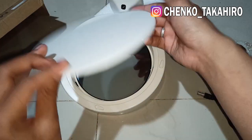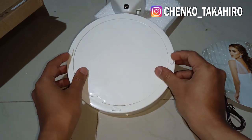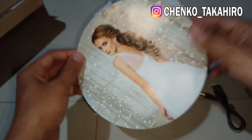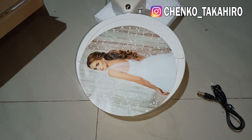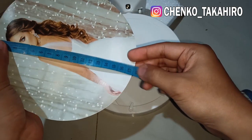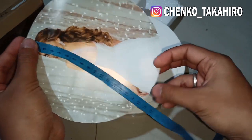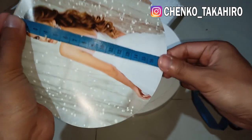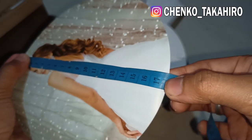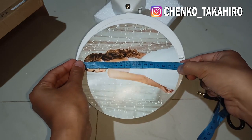Jadi ini bagus banget, kayak untuk hadiah gitu ya. Nah yang akan kita buat adalah ini, kita udah di-print, kita akan ganti gambarnya. Kita ukur diameternya. Di sini aku dapat ukuran diameternya adalah 17,3. Oke langsung aja kita buat, 17,3, tolong diingetin.